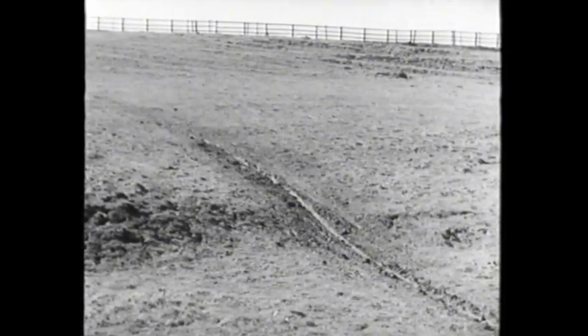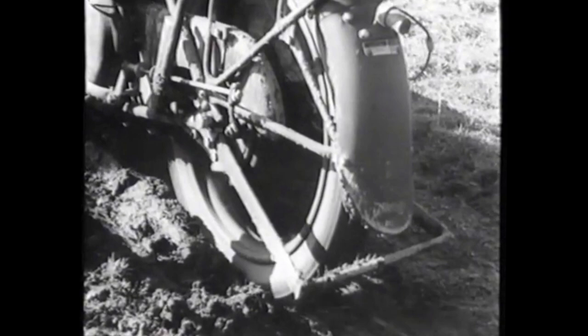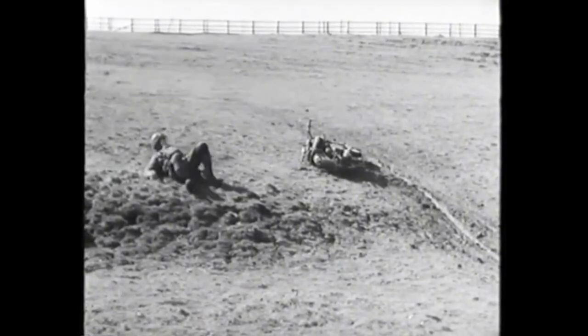But if you should run into a slippery or greasy patch, don't bang open the throttle or you'll get wheel spin. And don't grab the clutch or there'll be nothing to hold your rear wheel. Your slippery climb will come to a sticky end.